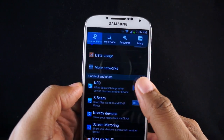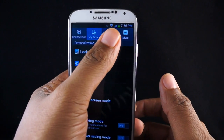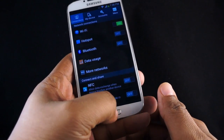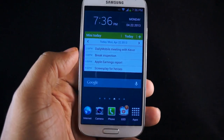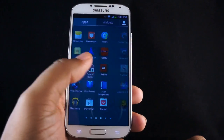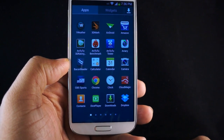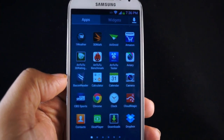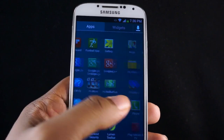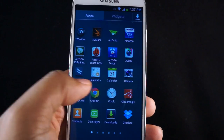The interesting thing about the Galaxy S4 is that it has features galore — so many that they actually had to put tabs in the settings menu, breaking it down into four sections. It's running Android 4.2 with a lot of TouchWiz customizations, additions, and enhancements. That's pretty much the theme of the Galaxy S4: upgrades to hardware on all levels and the same to the software. Some features you'll never use — for instance, Group Play, which is pretty much overkill.